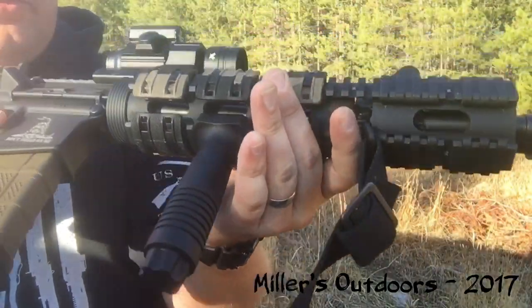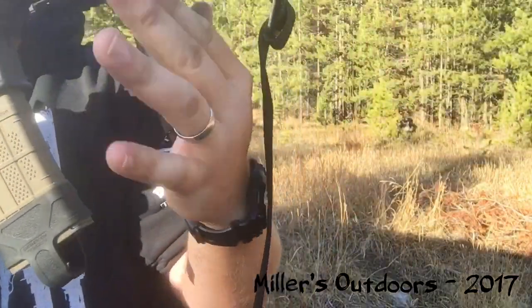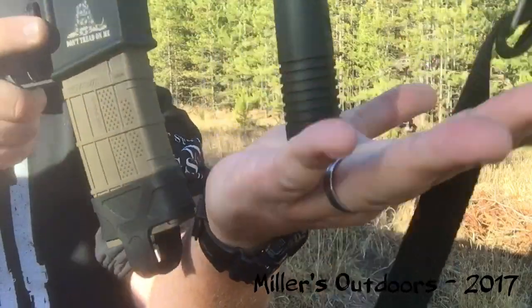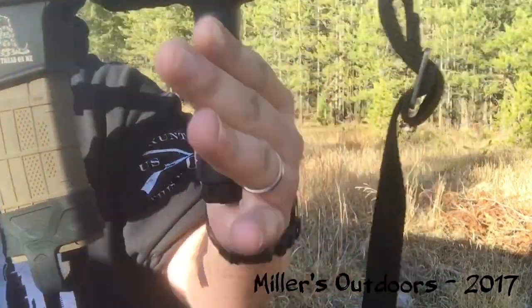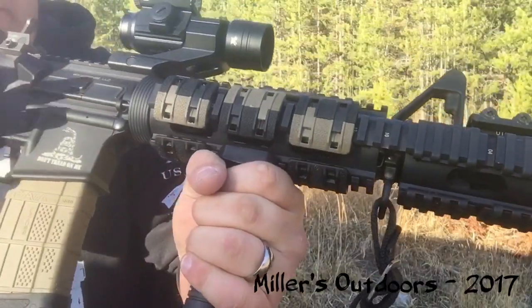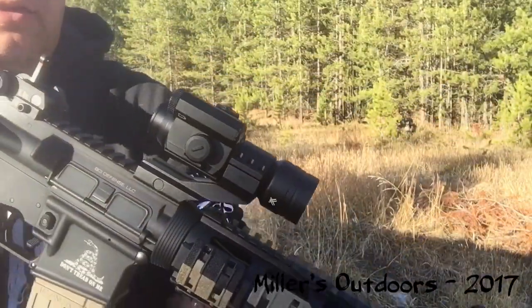It can also be used as a rest if you want to rest it on something hard and place accurate shots, or push it up against something — you can do that as well. One thing about the vertical forward grip that not a lot of people talk about is it's good for holding the rifle for extended periods of time.